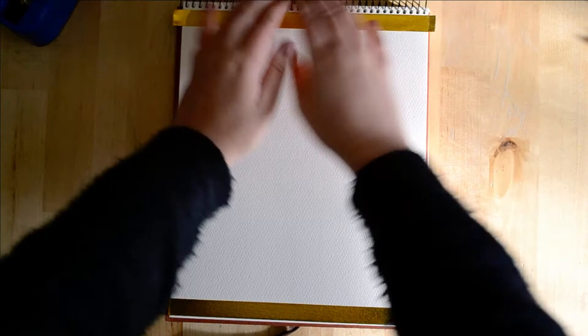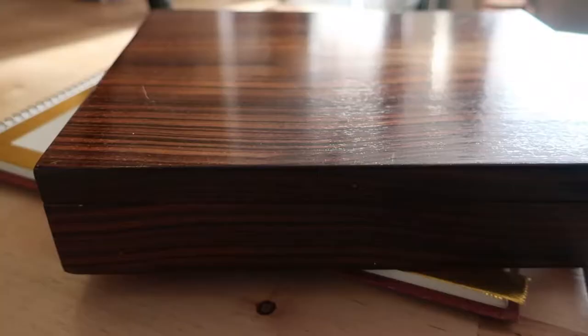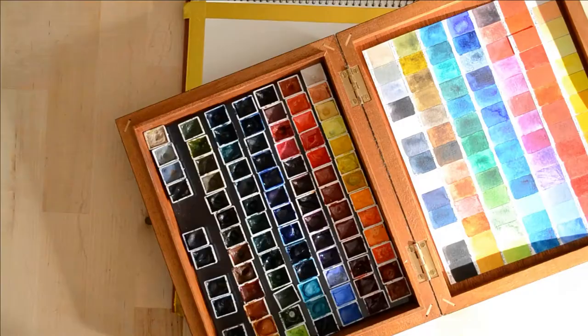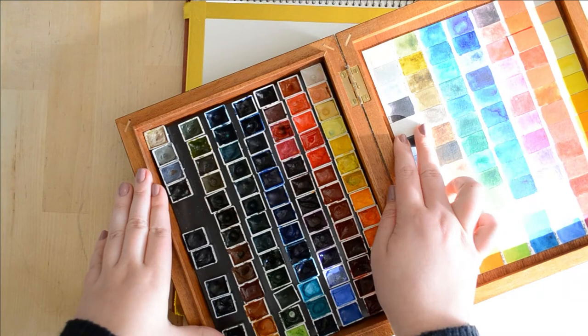I wanted to paint one of my all-time favorite things — a seascape. Today's piece I wanted to focus on throwing that paint around, especially some granulating colors, and just seeing how this rough paper takes it and what techniques really work with this particular paper.